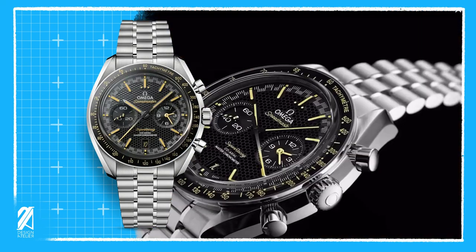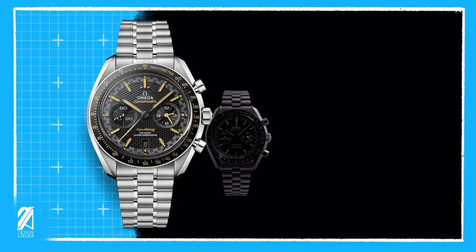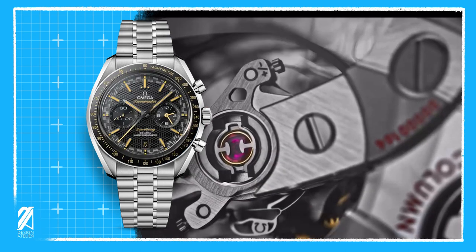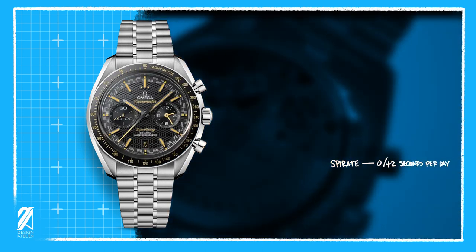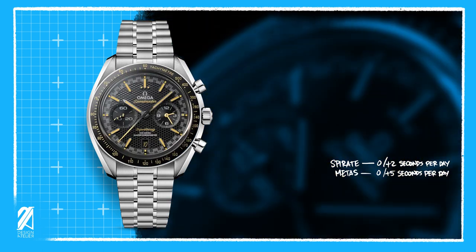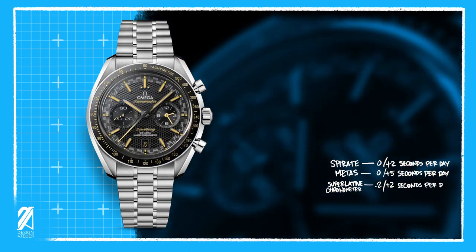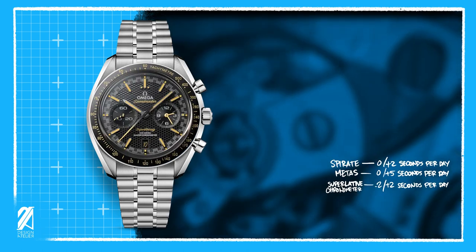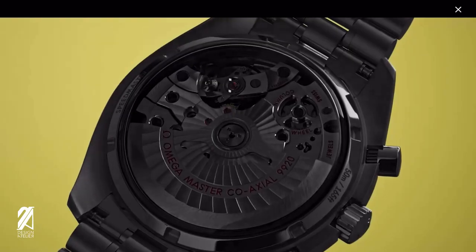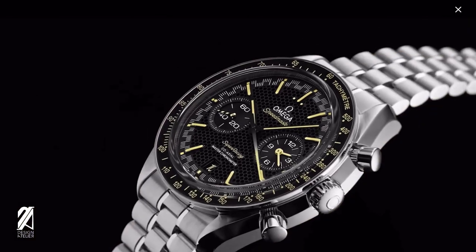This new caliber will showcase a new super refined system called Spirate. Aside from sounding like Captain Jack Sparrow auditioning for a James Bond movie, this system will actually make it possible to fine-tune the caliber to be accurate up to 0 to plus 2 seconds per day. This is a massive step up from what METAS requires, which is 0 to plus 5 seconds per day, and against Rolex's Superlative Chronometer at plus or minus 2 seconds per day. All of this new tech can also be enjoyed through the sapphire display case back, and this new system can be expected to be featured in other Omega collections.